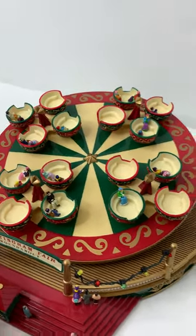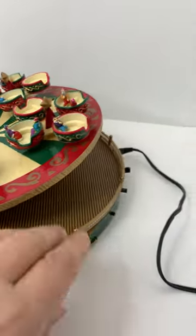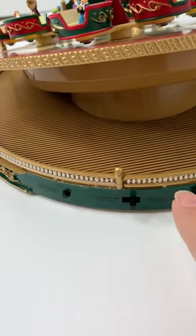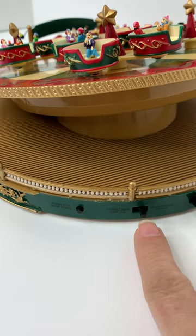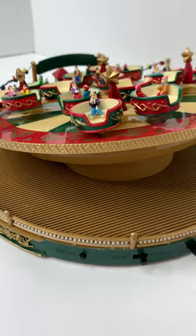There are four switches on the back: an on/off switch, a volume switch, a switch to change from Christmas carols to year-round songs, and then if you push this button it'll switch to the next song.